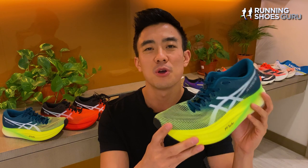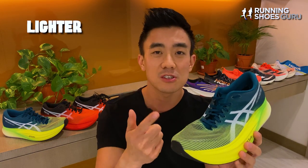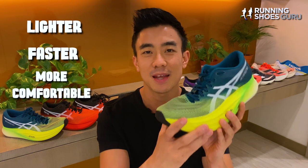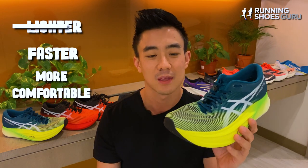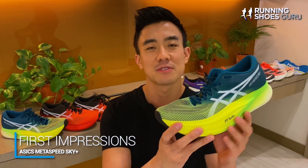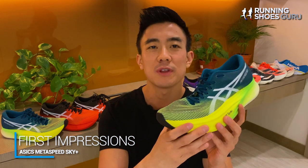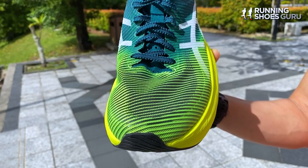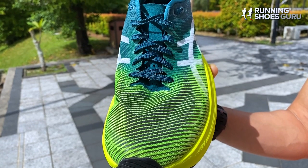So how do you improve the perfect racing shoe? You either make it lighter, faster, or more comfortable. When I held the Sky Plus for the first time, it felt more forefoot-heavy than the previous version, which felt very well balanced throughout. It also felt more clunky and not as aerodynamic as last year's version because of the extra foam in the forefoot, which bulges out at the sides.